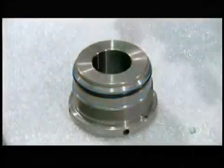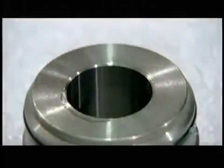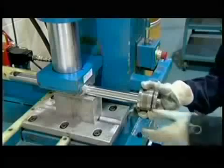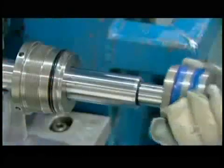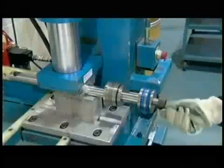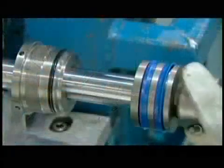With the sealers installed, a worker now lubricates the mouth of the cylinder head. This allows for a smooth installation of the part to one end of the piston rod. He then slides the piston onto the other end of the rod and secures it with a nut, tightening it to the rod using an impact gun.